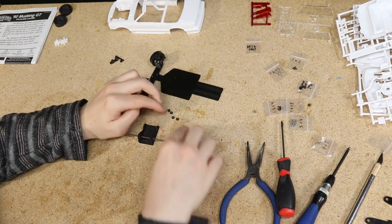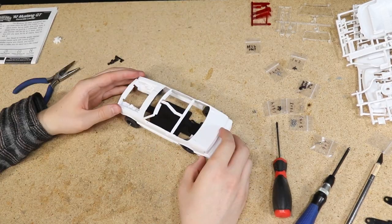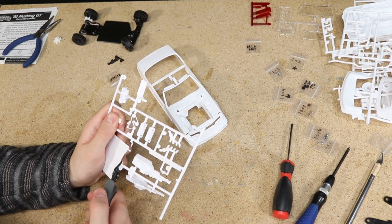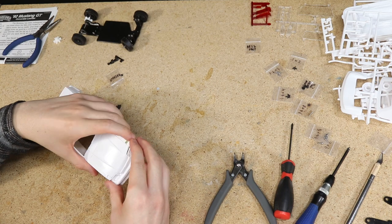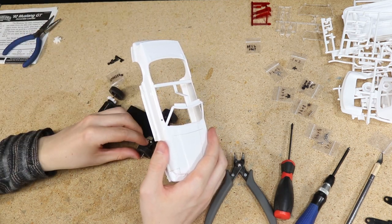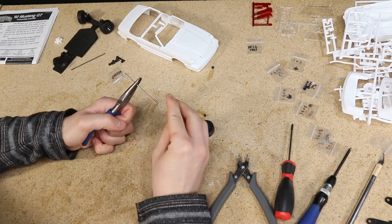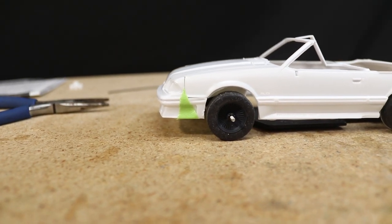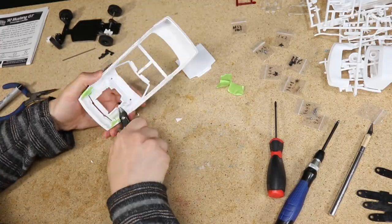I then assembled the rear motor and axle mount assembly and positioned it so the wheelbase is correct for this body. I did need to install a longer rear axle shaft. I also needed to remove some sections of the front inner fenders and firewalls so the front of the body can sit low enough.